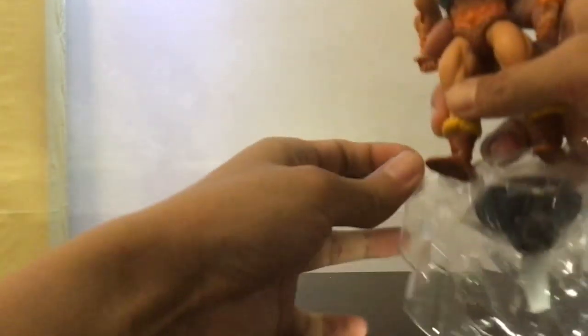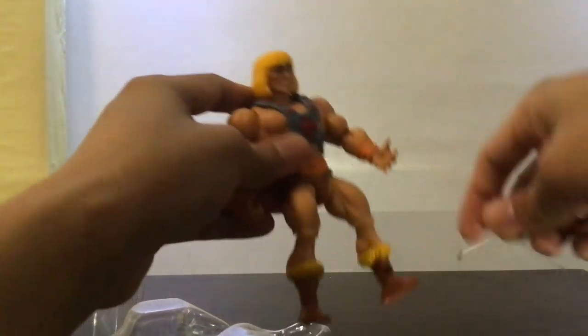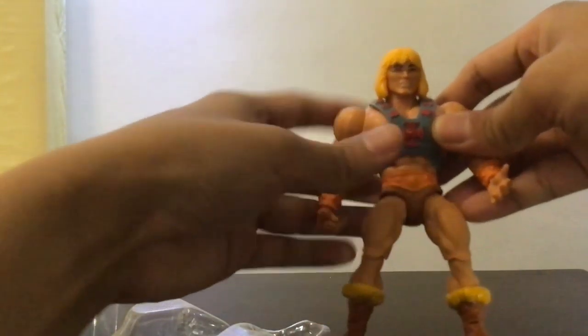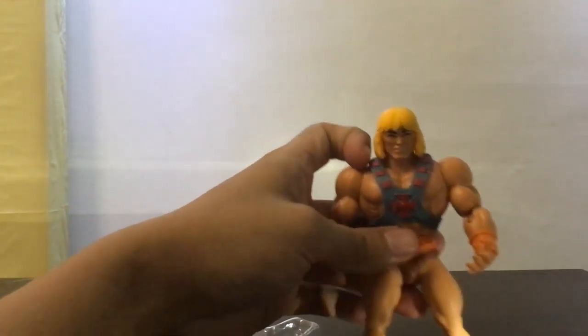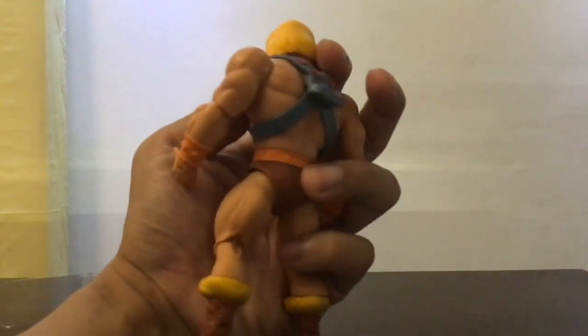I hate these ties that keep them secured, but I guess it's for the figure's own safety. Okay, there we go — He-Man! He kind of looks like Ken from Street Fighter with the blonde hair.